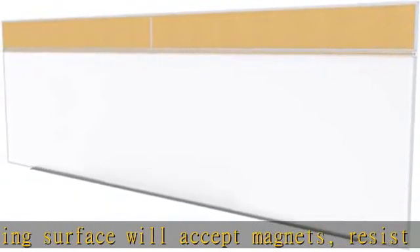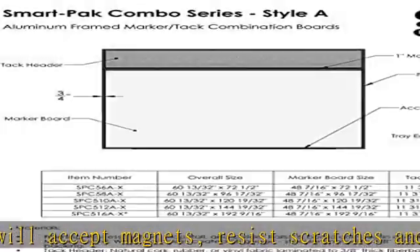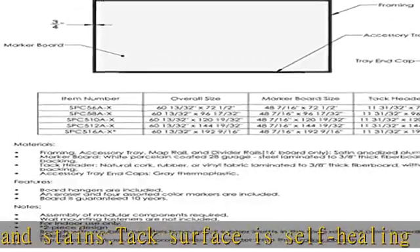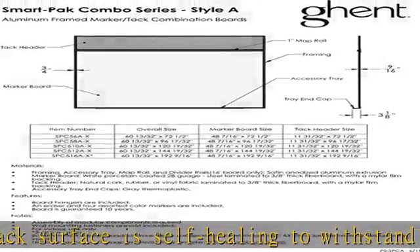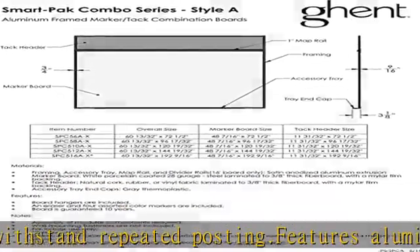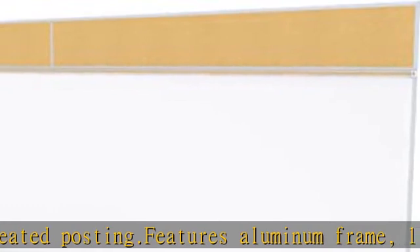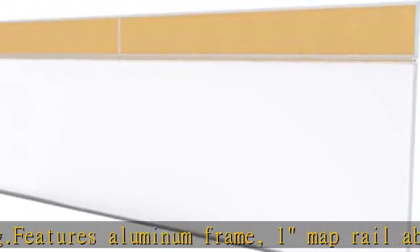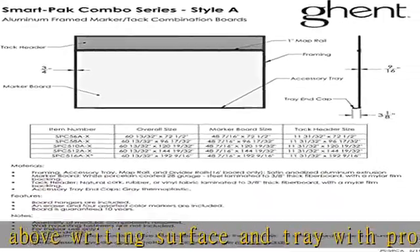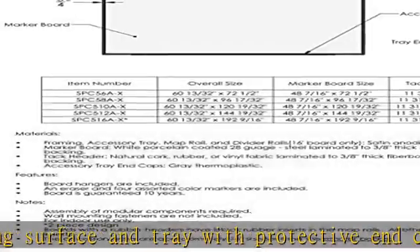Smart pack tray detached for easier installation and reduced potential for damage. Check the description to get this product today at the best price.